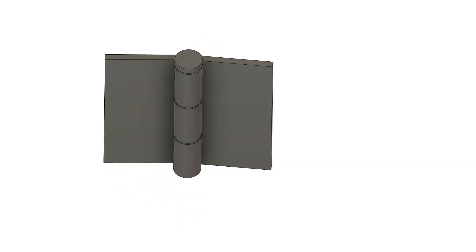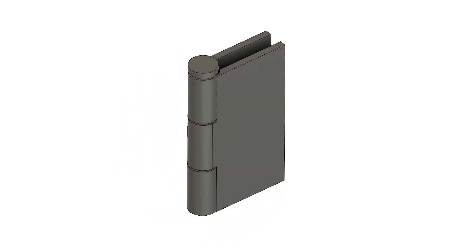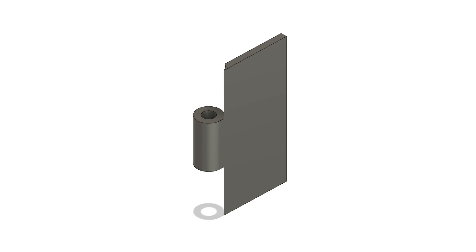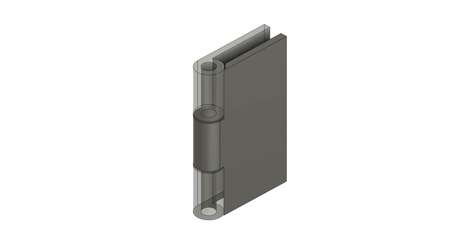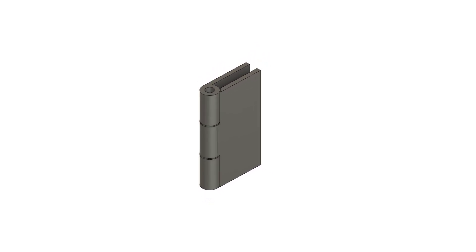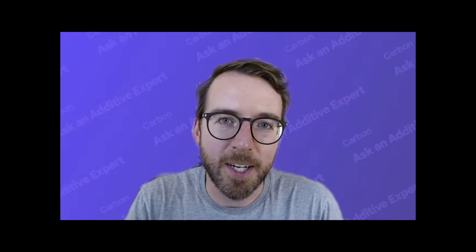For a simplified example, let's take a look at a hinge. This is a traditional hinge like you might find on a lot of residential doors. It's made of two sides that fit together and a pin that's dropped into them to hold them together. This hinge is fabricated as three separate pieces and then assembled afterward.